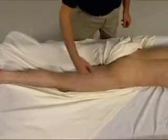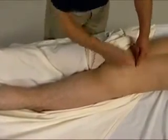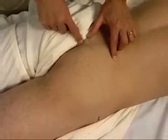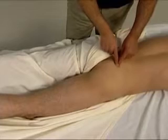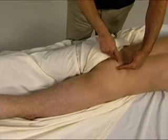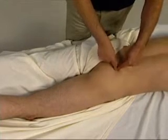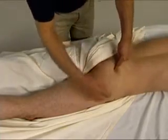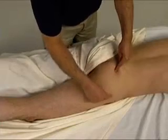To locate the piriformis, we first need to find the posterior superior iliac spine, the PSIS. We then need to find the coccyx, and go on the sacrum exactly halfway between these two landmarks, then drop just laterally off the sacrum. The piriformis attaches to the anterior sacrum, so dropping off here is the first place we can actually palpate it. We then find the greater trochanter of the femur, and the piriformis is located in a line between these two landmarks.